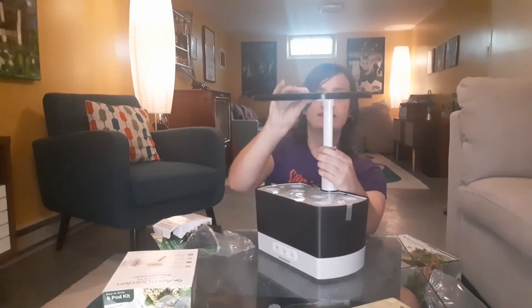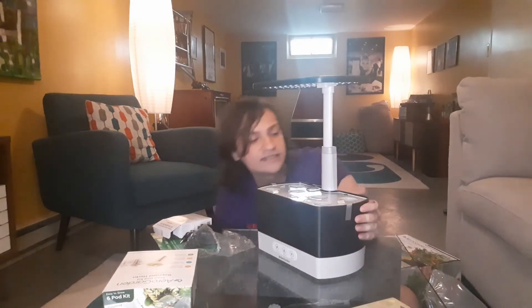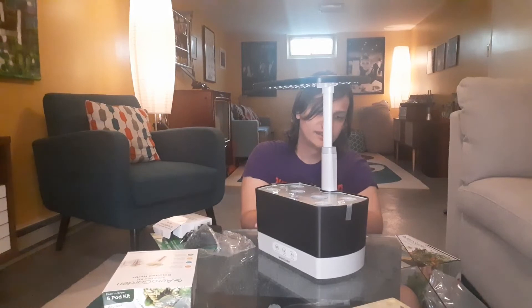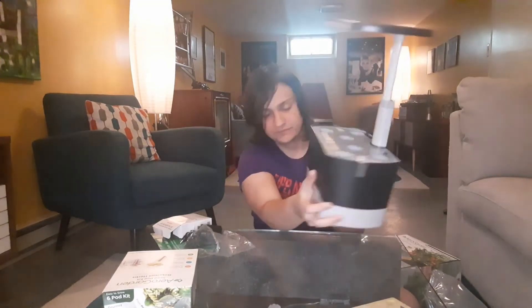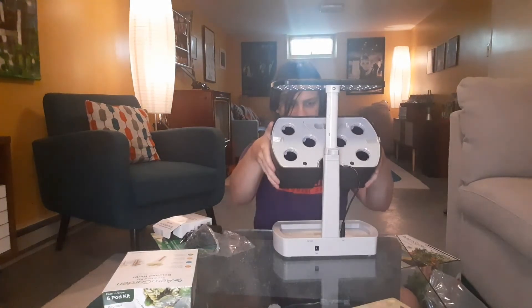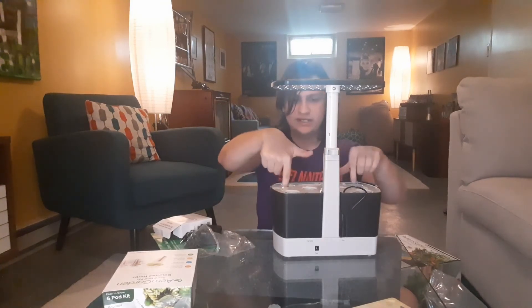What's this? It's got like a little extendable bit, and that looks like it's the lights there. Cable goes there. And there's a pass-through connection. It's got buttons on the bottom here. This part comes up, and I think this is where you put the water in. And then the seed pods go in these holes.